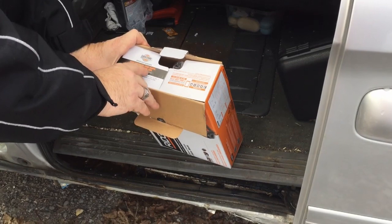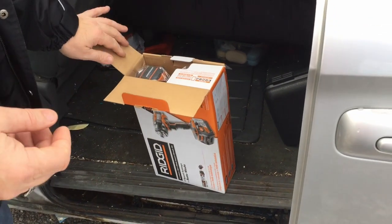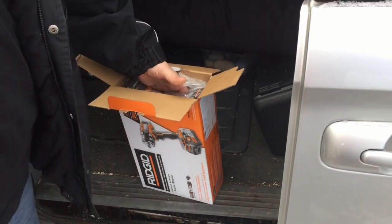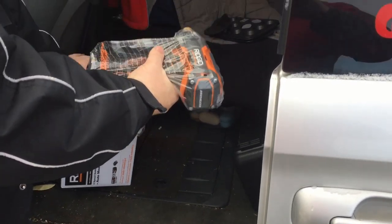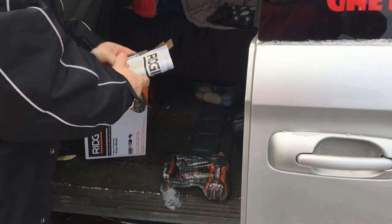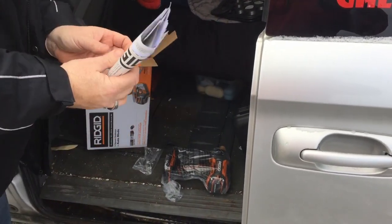Rigid tools — free batteries, free parts, free service for life. All you have to do is register it. It's their LSA, lifetime service agreement. So you're telling me my battery dies three years down the road, I just send it off and get a new one? Just take it to a guy and he will check it over for you and tell you if it's good or bad.